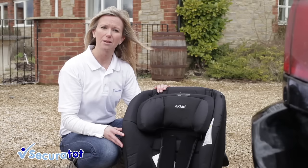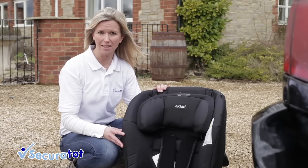Hi, I'm Jane from SecureTot and I'm going to show you how to install the Axe Kidd Mini Kidd.